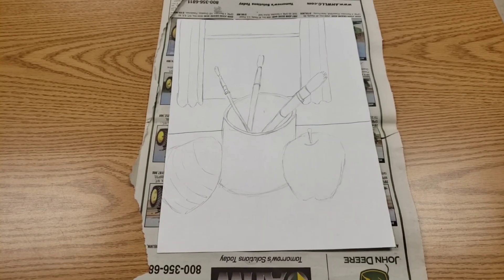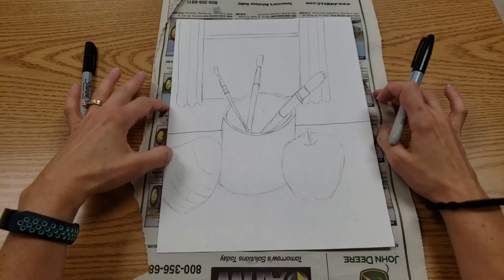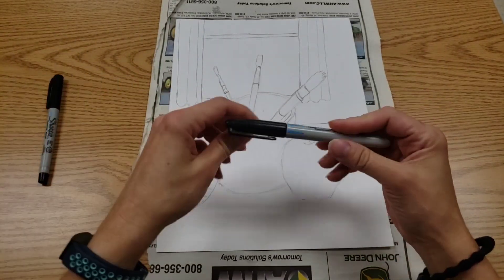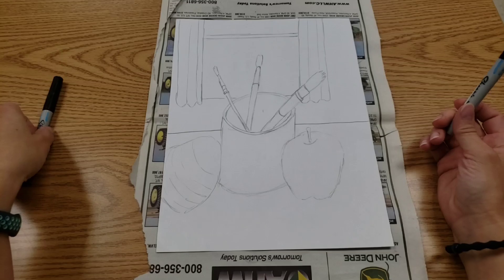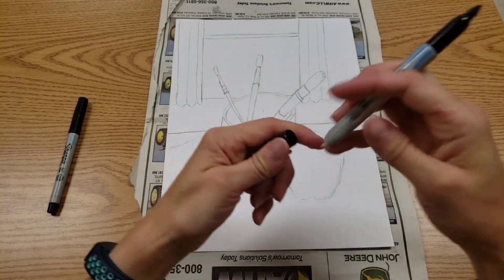Hello, artists. Once all your contour lines are drawn in your scene, we need newspaper under your art and Sharpies. You might need two different sizes. We're using the bigger one for the bigger things and the small one if you have teeny tiny details, which some of you might have.